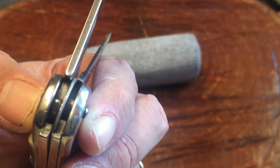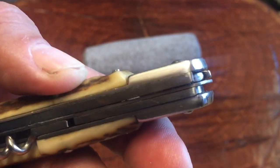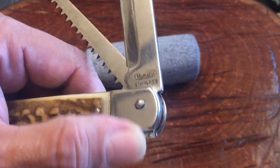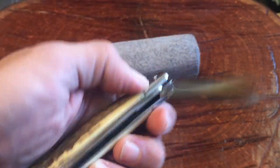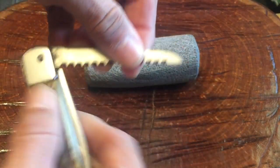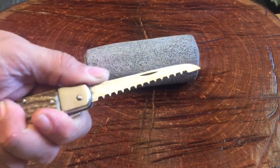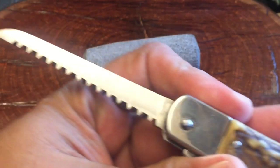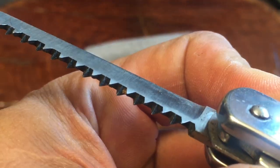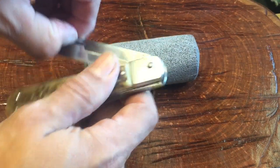It looks like steel liners, and the bolsters may be stainless steel. It's got dome pins which are really good. Nice snap closed on the saw, nice snap closed on the blade. Opening up that saw — look at that, it's just a perfect handheld saw. This is really similar to the saws in the Swiss Army knives, a little bit different, but check out those teeth — they will get the job done.